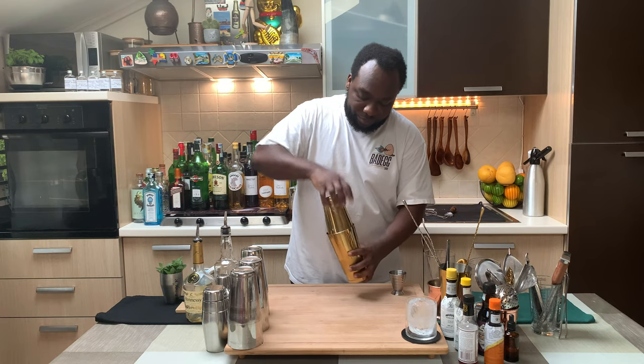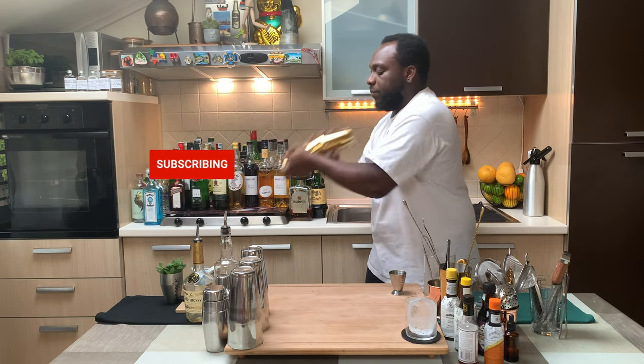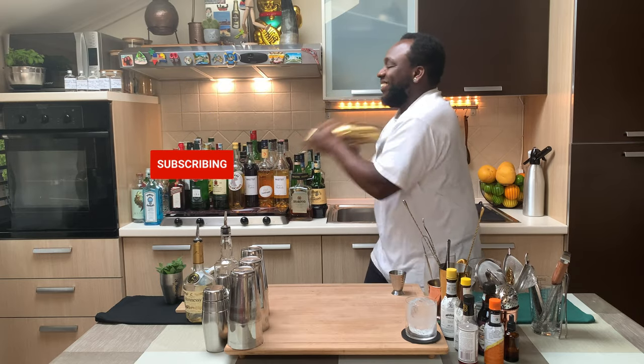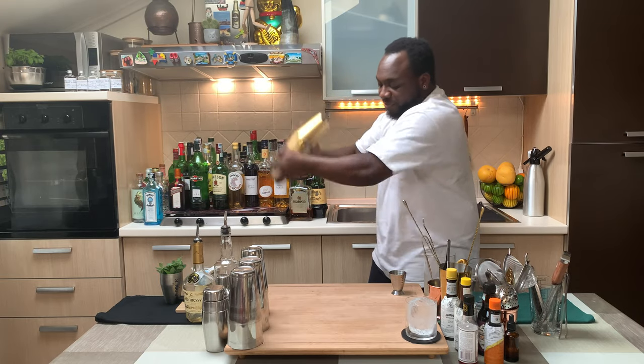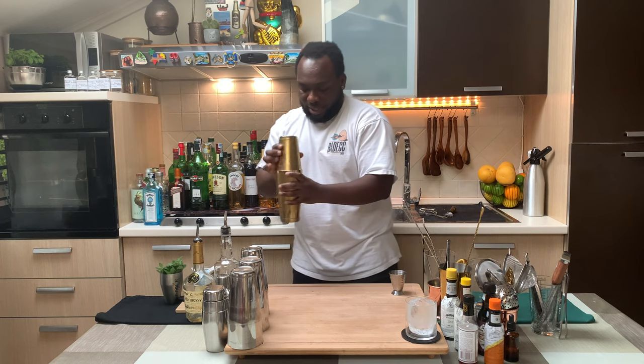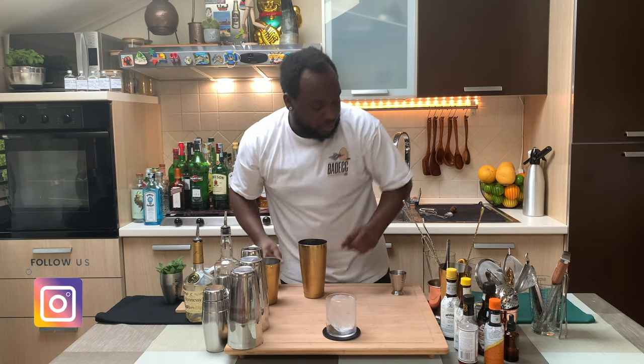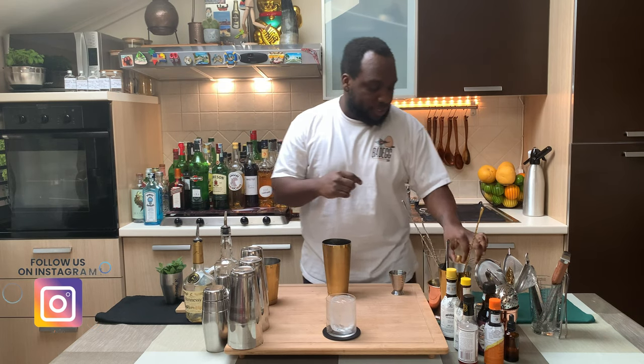Fantastic, we're going to go for a hard shake. Fantastic. And we're going to pour everything into our round glass.